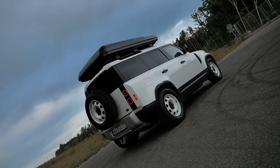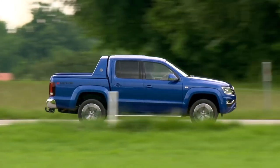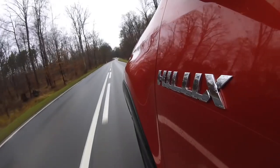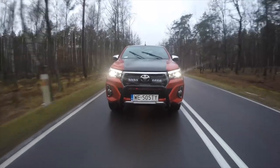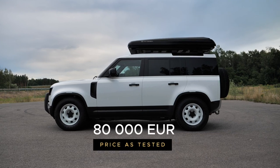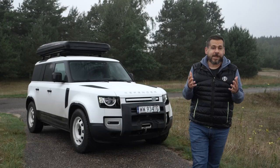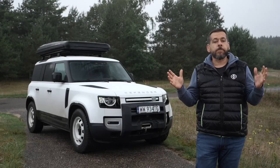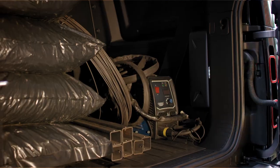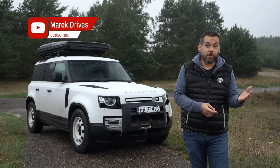Prices of the Land Rover Defender 110 hardtop start at around 75,000 euro including VAT. The new VW Amarok starts at around 47,000 and it's a five-seater. A single-cab Toyota Hilux 4x4 starts at around 40,000 euro. This test Defender 110 hardtop costs around 80,000 euro. But as Land Rover points out, the Defender hardtop has virtually no competition. Is there a need for such a vehicle? Well, in very specialized applications certainly, or alternatively for very rich farmers — because for the price of the Defender you can buy a pickup truck and an SUV.